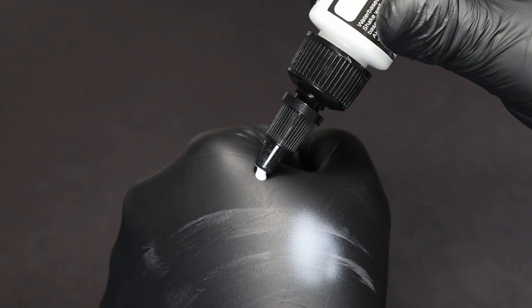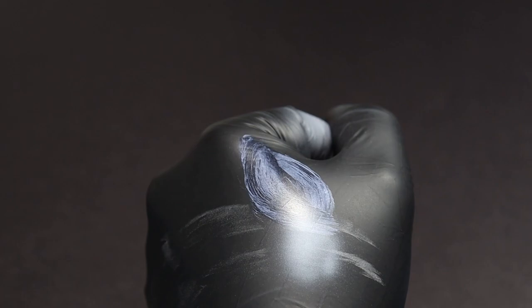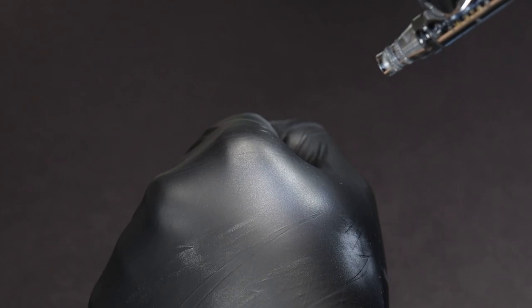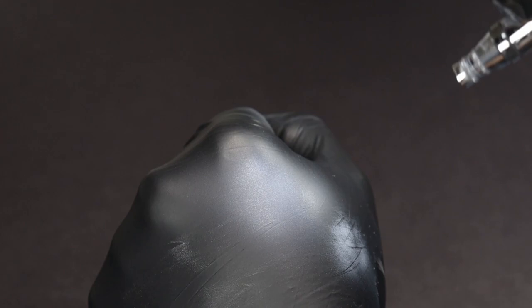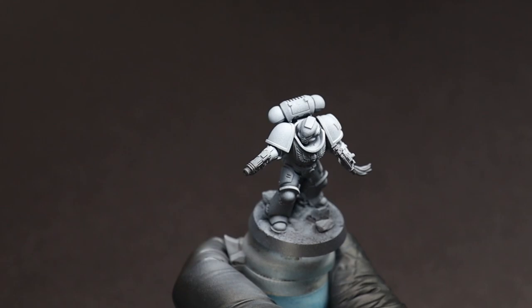Next we're going to move to Pro Acryl transparent white. This is basically a white contrast paint that's a little bit more dense. However, when used through the airbrush it goes on really nice and smooth and lets us actually build up a really nice coat with a lot of control. This ensures that we don't directly overwhelm any of the shading that we worked really hard to build up in the first place.